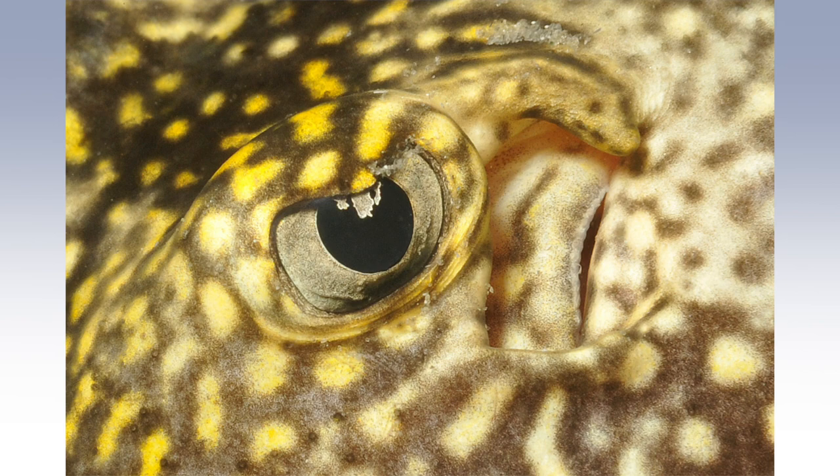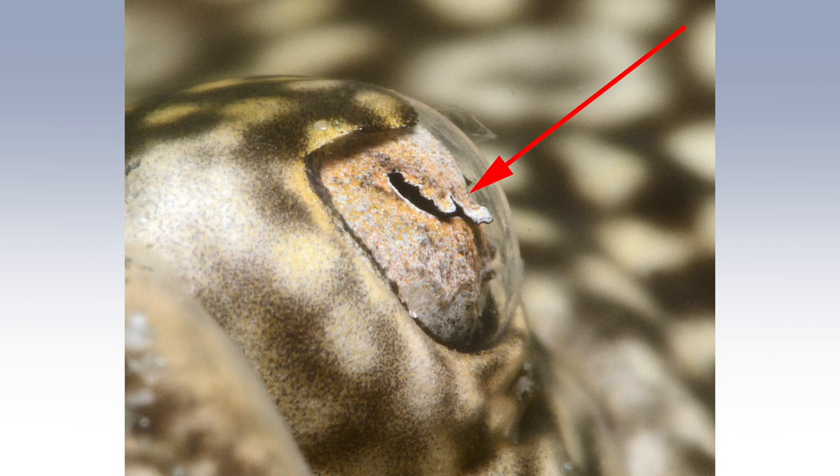Here's a shot taken in dark conditions when the flap has retracted upward, allowing more light into the eye. Here you can see the flap but it's much smaller, only at the top of the otherwise black and rounded pupil. In this side view shot you can see the cornea — the red arrow is pointing to the flap — and you can see how this pupillary flap is actually an extension of the upper iris, coming down over the pupil like a sunshade.